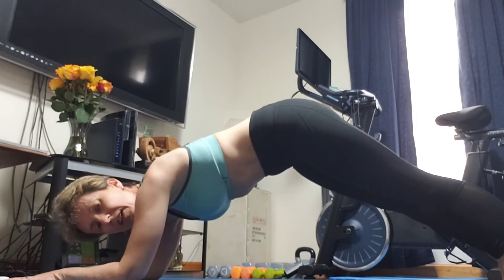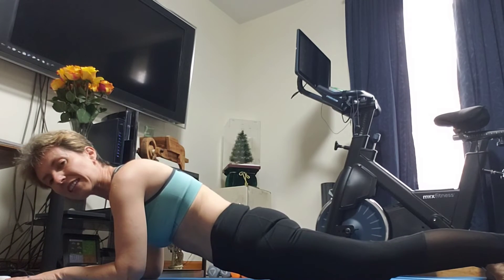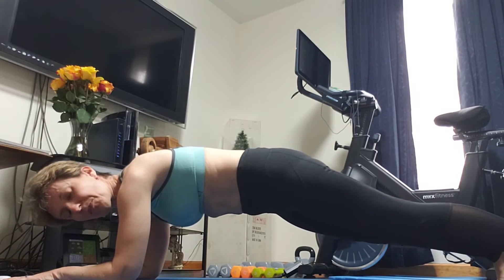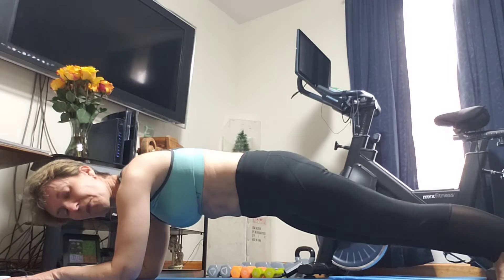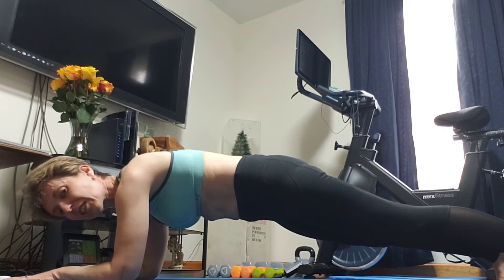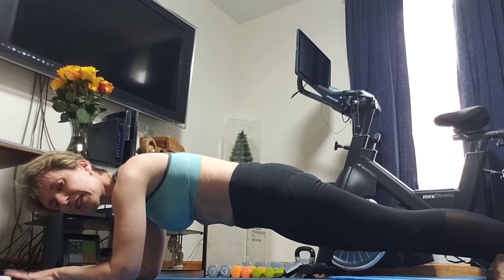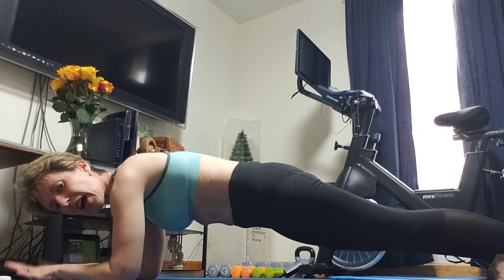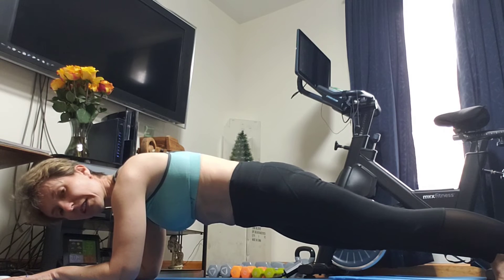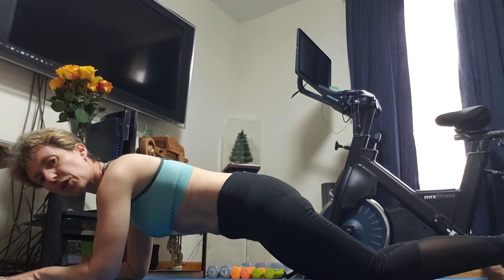I don't want to see your butt up or low like a snake — it needs to be straight. If I put a glass of water on your back, I want to see the water in that glass not shaking. Keep your hands on the mat — I like to keep them together, but it's up to you. Keep your core tight. If you are a modifier or a beginner, put your knee down.